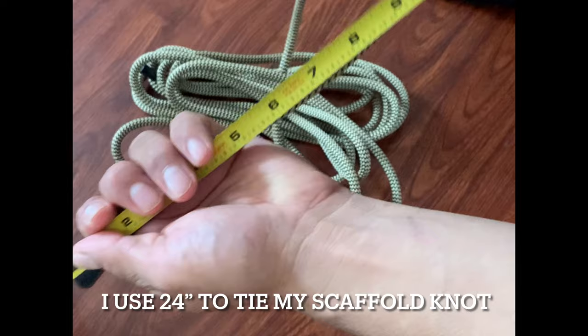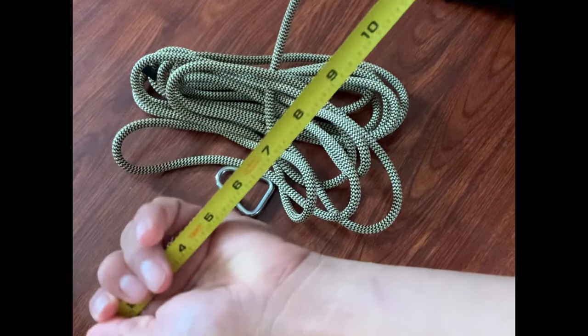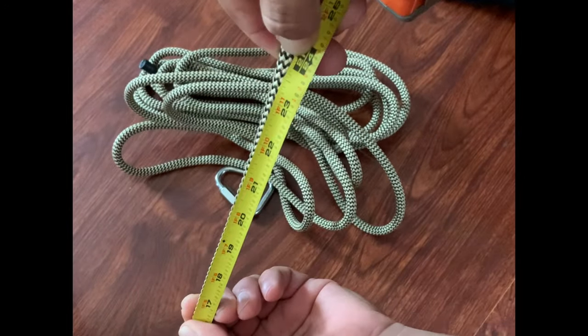So now we take 24 inches. There we go — set the excess off to the side.